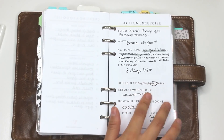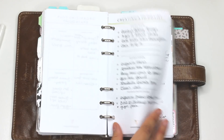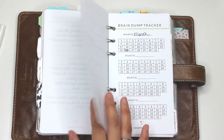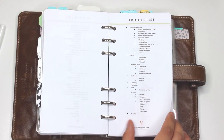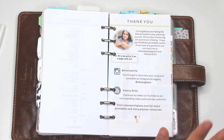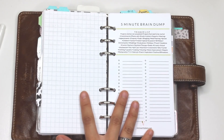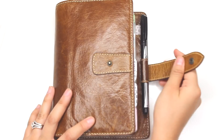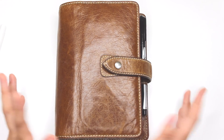You can print the action exercise as many times as you want — if you have five to-do's that need an action exercise you can print it a million times and use it for all of them. The trigger list is based on the GTD method — Get Things Done — which is an awesome method. Visit the website to grab these resources; there are going to be freebies and more workbooks added. I hope you enjoyed this video! My next video is going to be the setup of the Erin Condren planner, so that'll be coming soon. Thank you so much for watching!